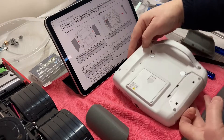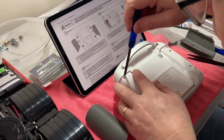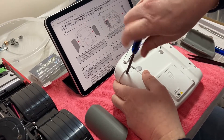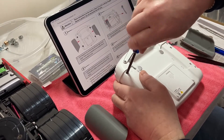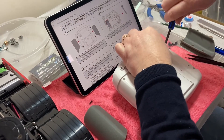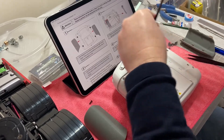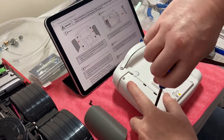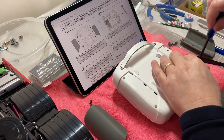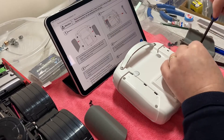Then it says remove the screws. We've got four screws on the outside — locate those screws. That's one, the second one, the third one, and the fourth one.